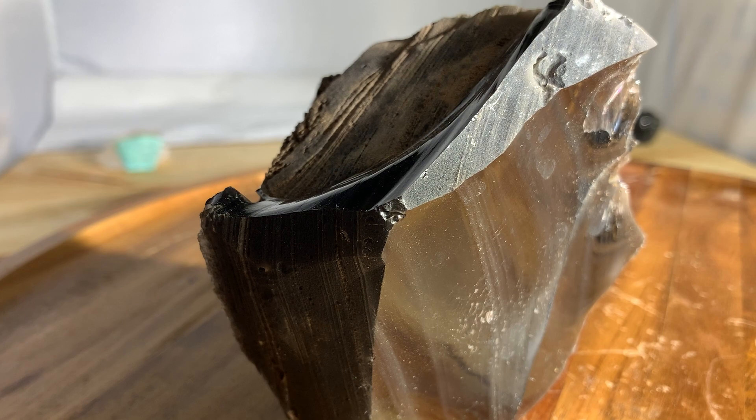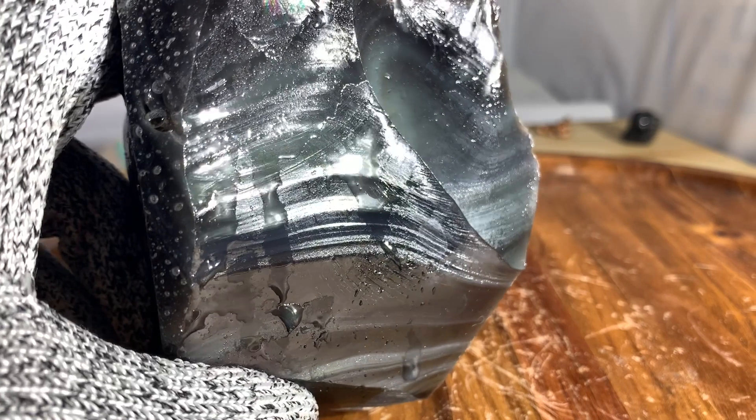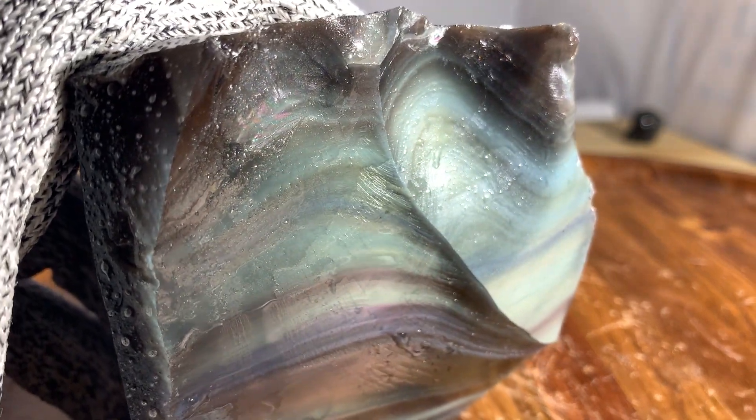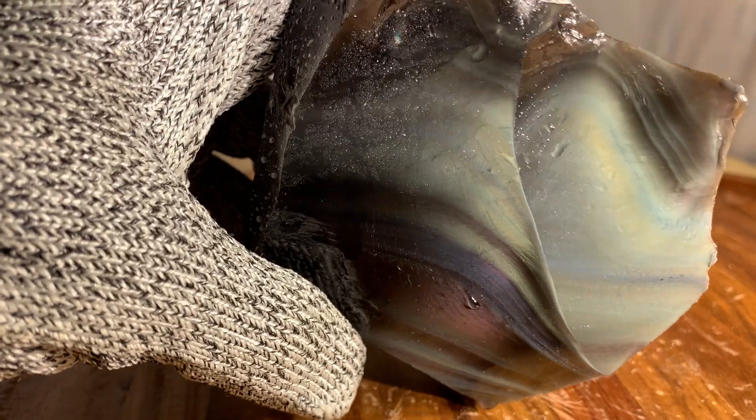Hello everybody and welcome to the modern rock scene. Today we are in the indoor studio. This is what comes from the Davis Mountain. When you get the angles right you will find all the purples and greens. There's a million shades of green. Pretty remarkable.